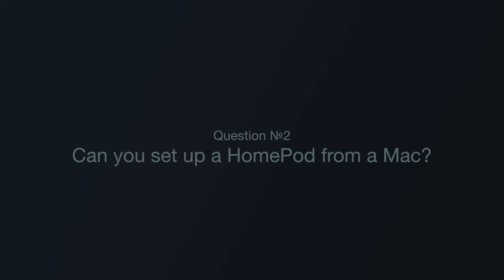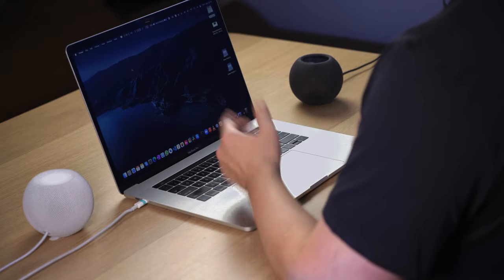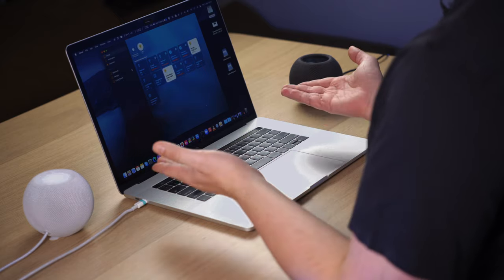Question number two: Can you set up a HomePod from a Mac? The answer is no. Though we have a Home app on a Mac, we don't have any option to add an accessory from there. So you'll have to have an iOS or iPadOS device to set it up. And if you have a Mac and an Android phone, you'll have to ask someone else to set it up for you.